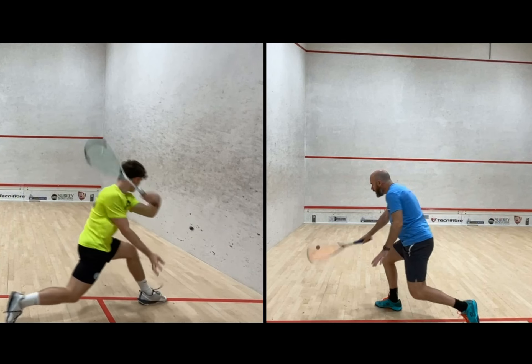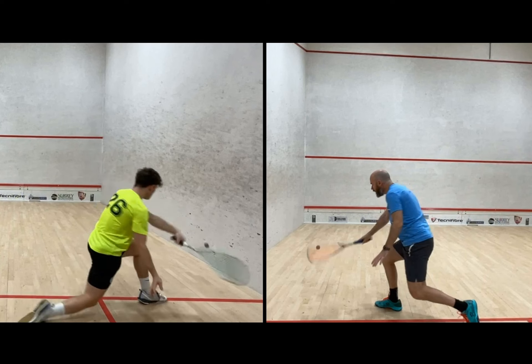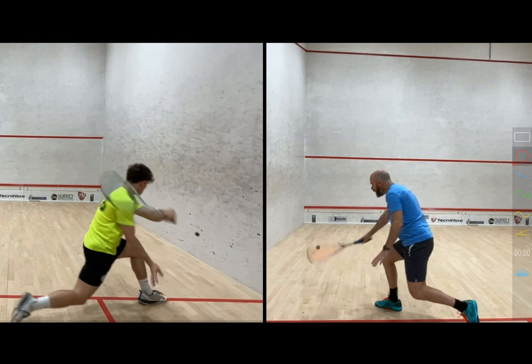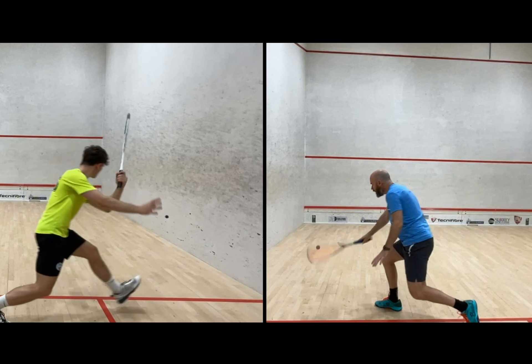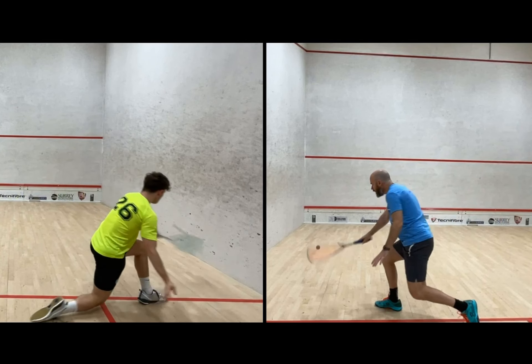Another thing I call it is the rusty swinging gate — I know it doesn't sound too complimentary, but that wrist becomes like a hinge on a swinging gate and it just doesn't have much control. I also like to use this frame quite a lot, so let me get it back to around the contact point.